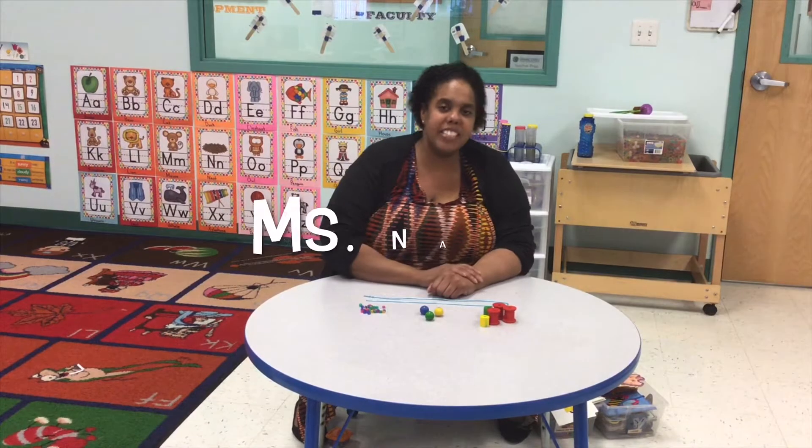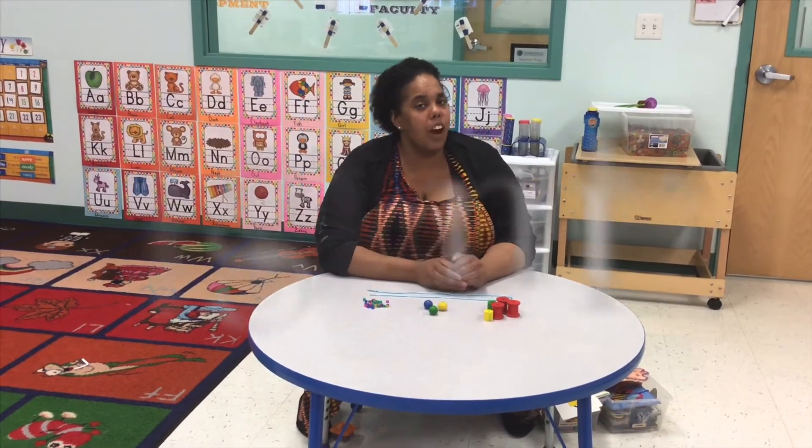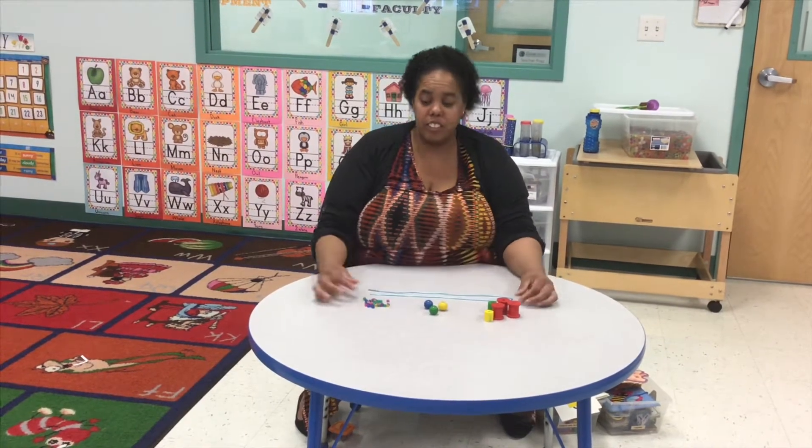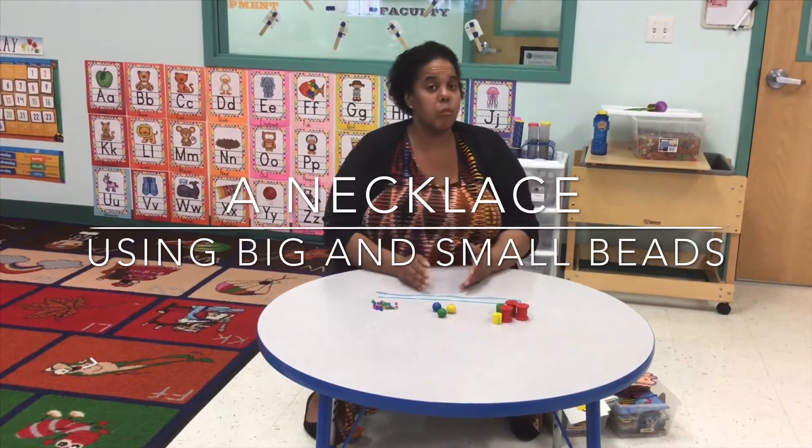Hi guys, it's Miss Naya and this week we are learning about big and small. So today we're going to make a cute little necklace using big and small beads.